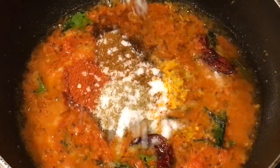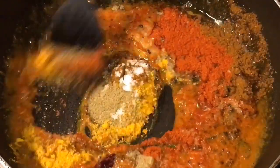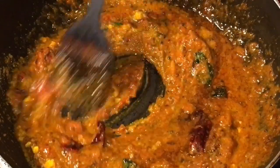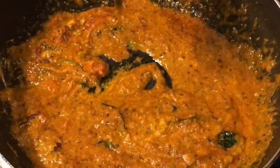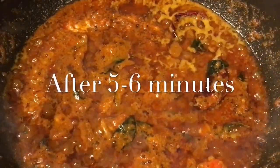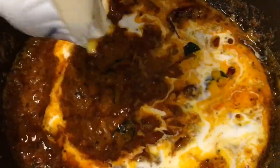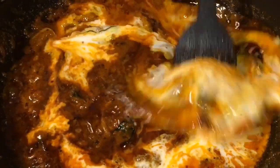Add salt to taste, or namak. Mix it again and let them cook for a while. They have been cooking for five to six minutes. Now at this stage we are going to put two to three tablespoons of fresh cream. Mix it.